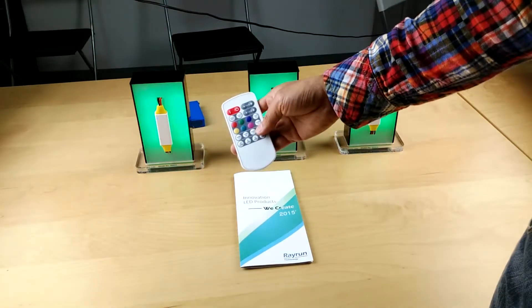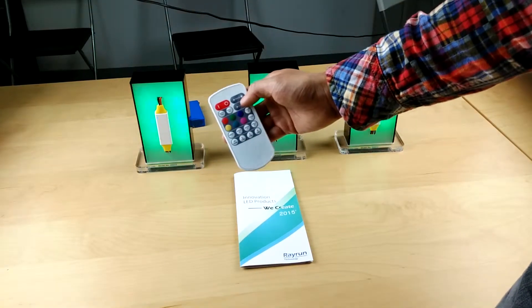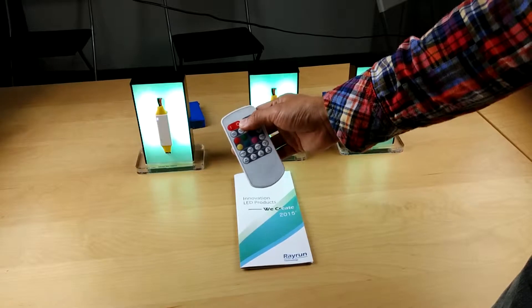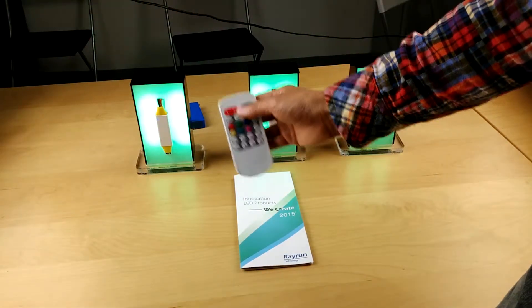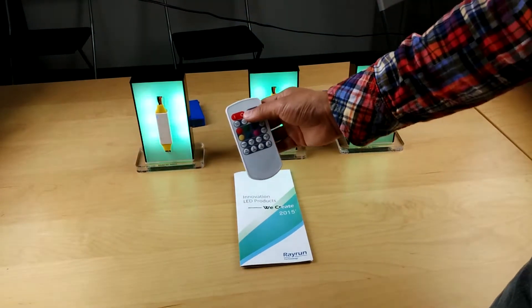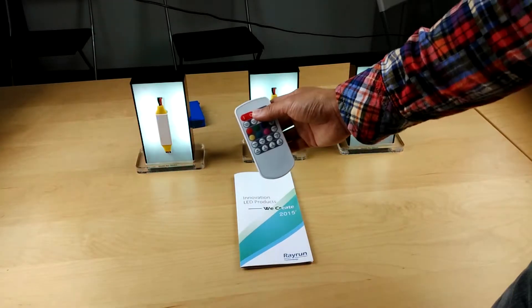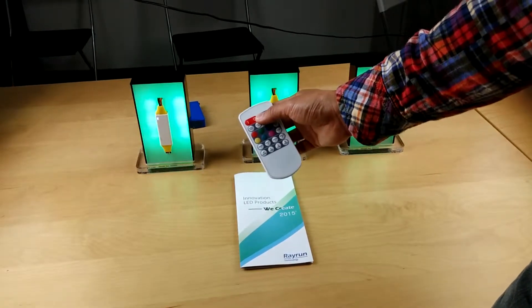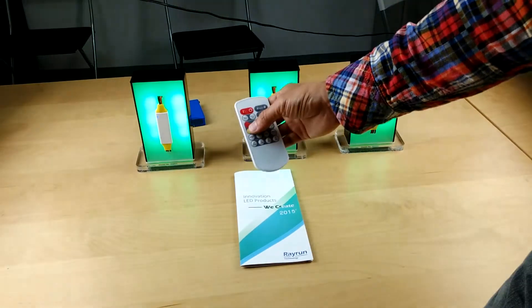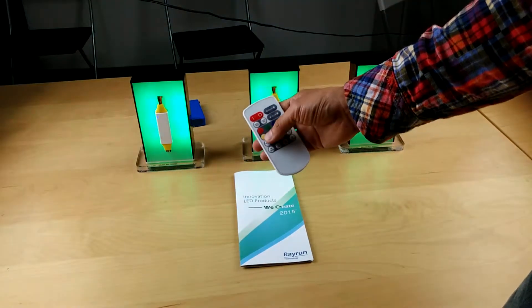Even in dynamic mode, you can still set up the white brightness independently. The white is controlled independently from the RGB colors — this is a very important feature.